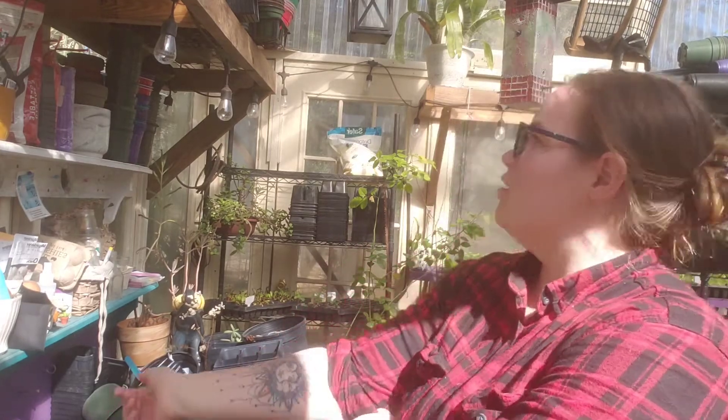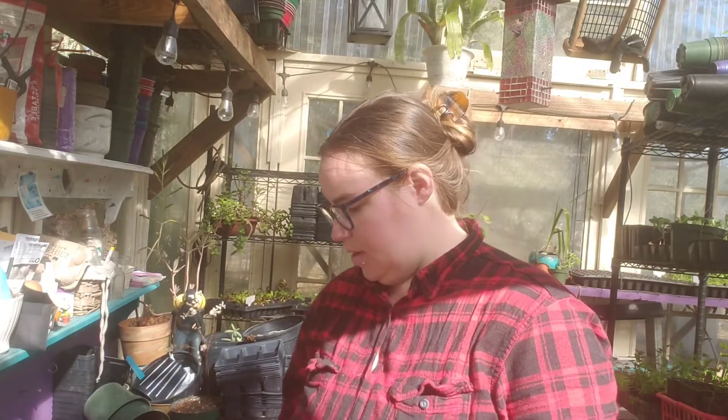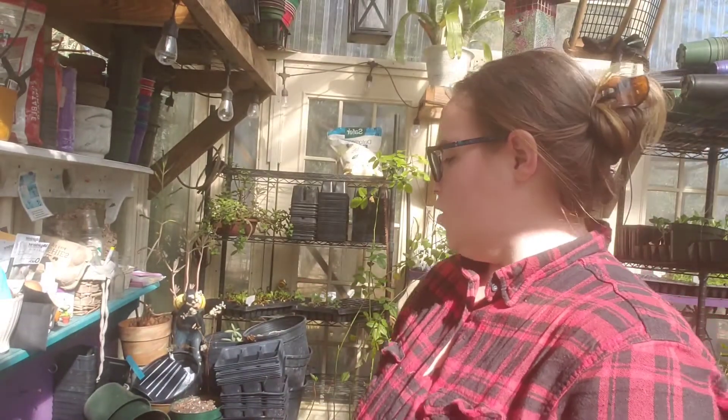It was freezing last night, and it easily feels like 80 degrees in here right now. It has warmed up really nice today — I'm pretty sure it's close to 65-70 outside. It's really nice today, so I've come outside to work in the greenhouse a little bit.